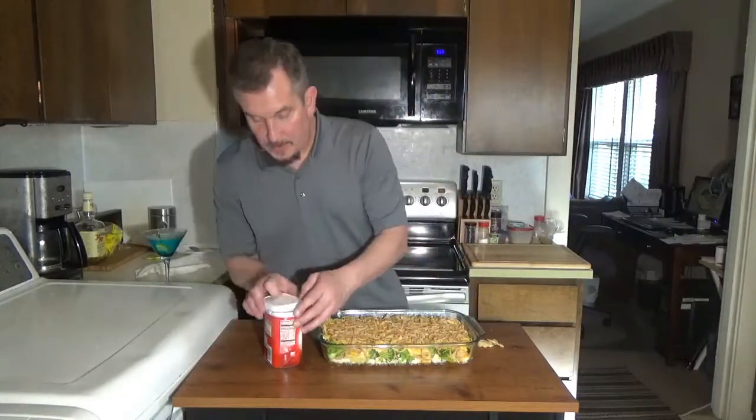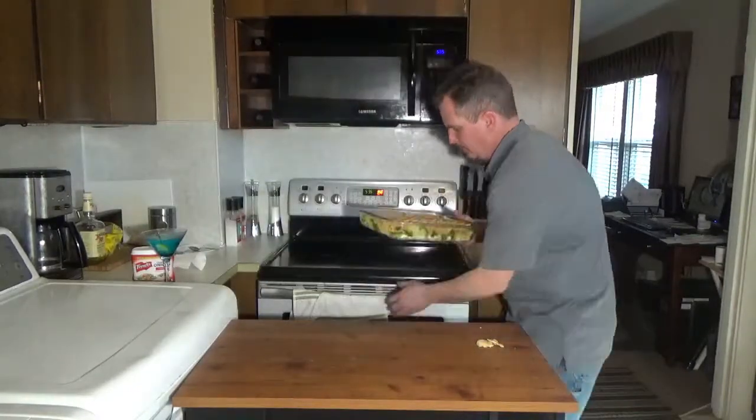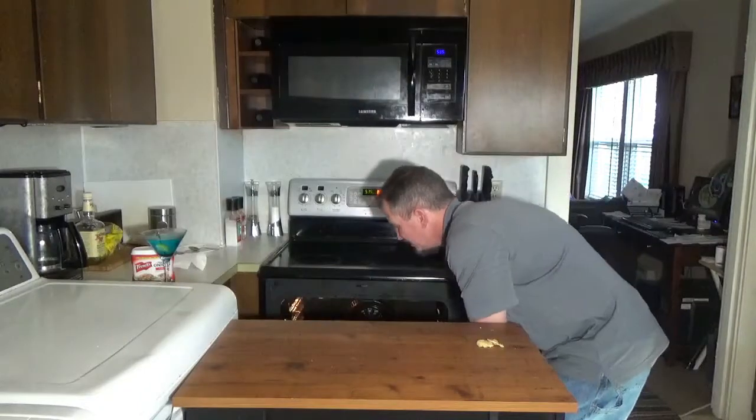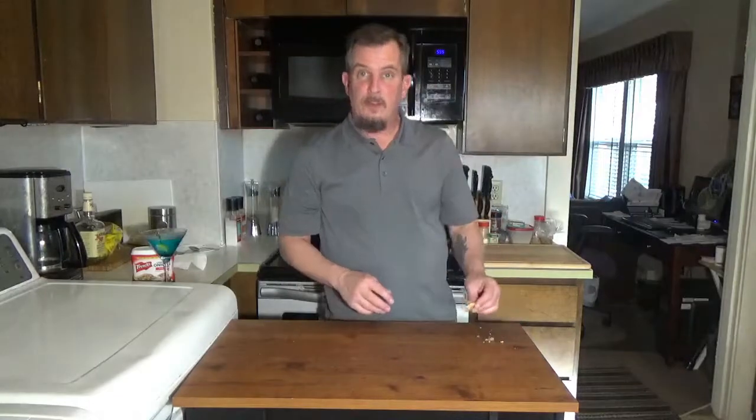That is basically it. We're going to put that in the oven for about 30 minutes. Pull it out and I'll show you what it looks like. See you in 30 minutes.